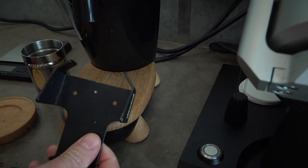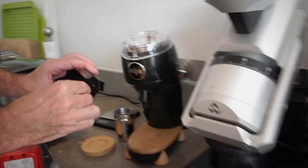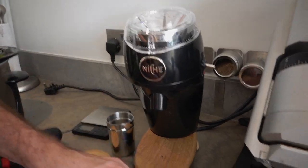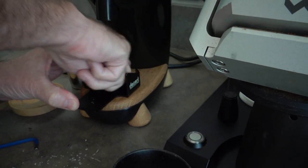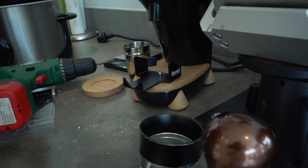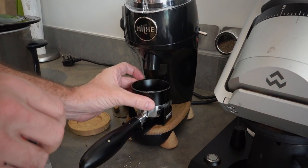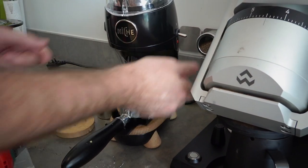Now what I need to do is enlarge this hole — it's still just a little bit too small. Using a hex four millimeter, I did that, put it in, and now I can just grind coffee.